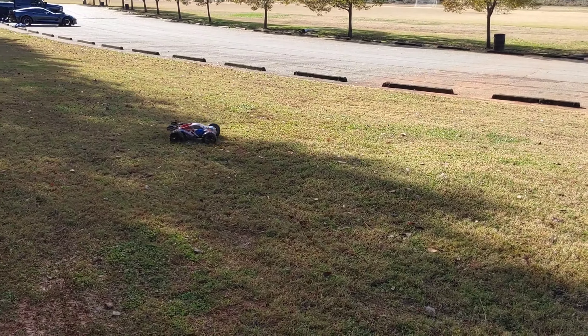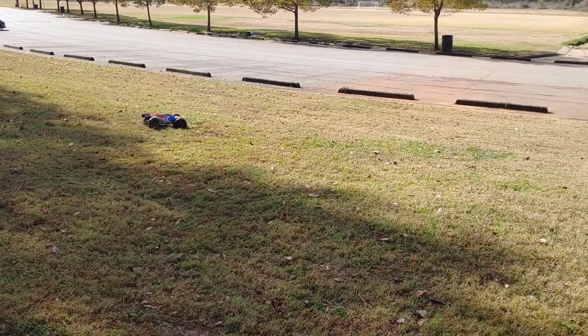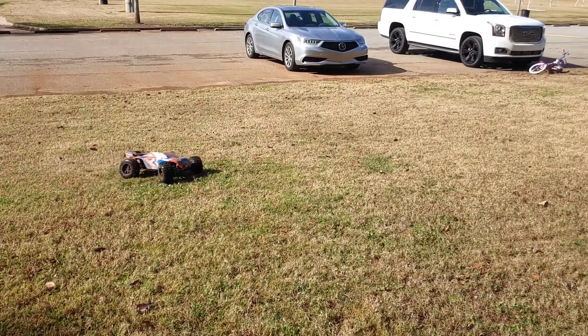Uh oh — I think my servo might have actually went out that time. Oh, there we go, there we go. I was like, what the... It wasn't even that hard of a hit. It's good, it's all good.